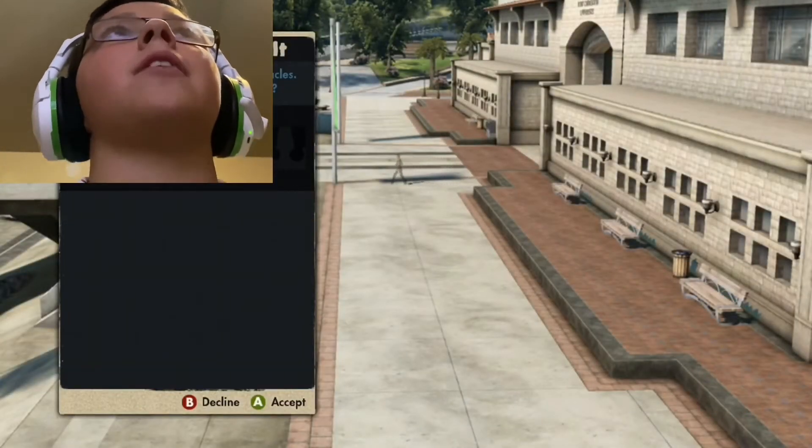Well guys, this has been fun but I'm gonna go ahead and end this video here. If you guys want to see me just go on my own in Skate 3 outside of the tutorials, then smash that like button and comment down below. I will most likely do it if you guys want me to. I hope you guys have enjoyed this video — don't forget to smash that like button, subscribe, and turn on those post notifications. Peace out guys!